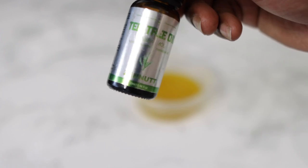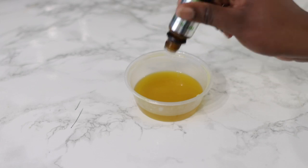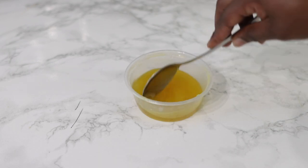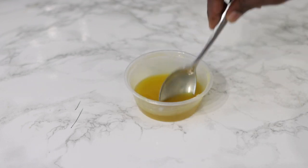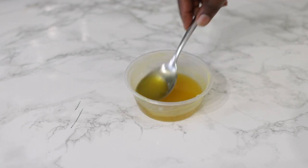Now I'm going in with some tea tree essential oil as well. This again helps a lot when it comes to improving blood flow to the scalp, and it also has antibacterial properties which is amazing because it protects your scalp from infections and dandruff. Go ahead and combine it all together.